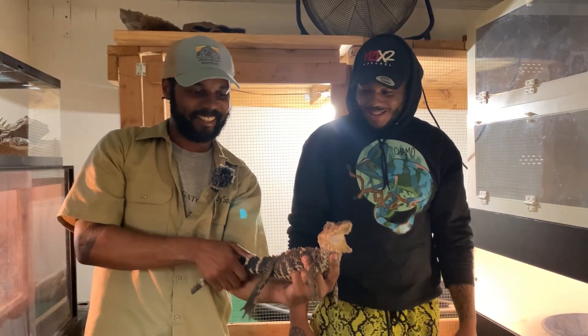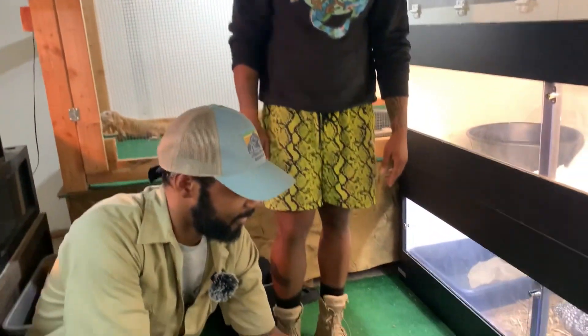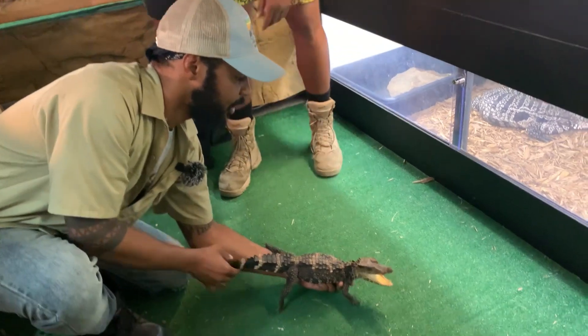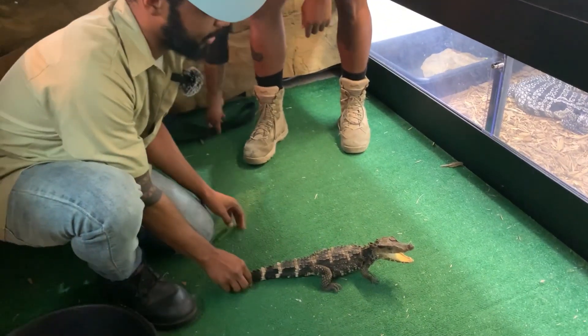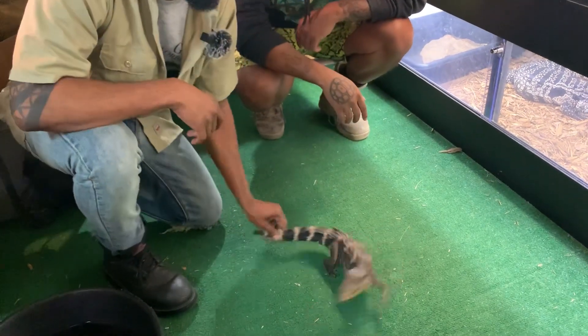I definitely just learned something, man. I can't wait to put him in this enclosure and start using these tactics. And then with the name training — when you finally get them conditioned — you're gonna love it. You're really gonna feel like a professional.